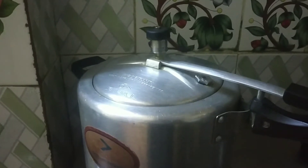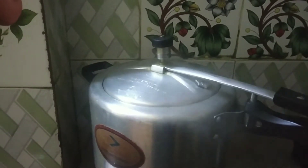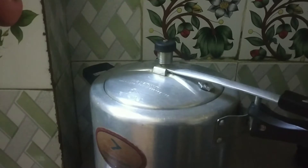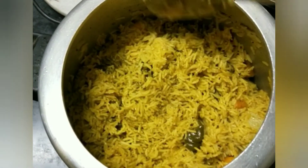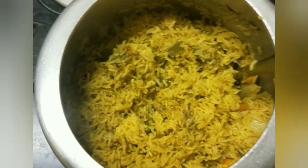How easy it is to cook this pudina rice recipe! It has a lot of taste. If you like this video, subscribe to my channel. Thank you!